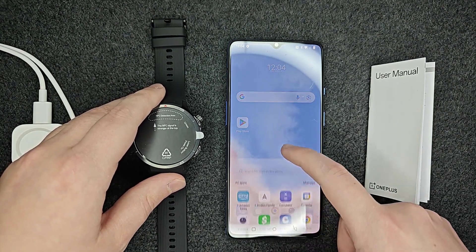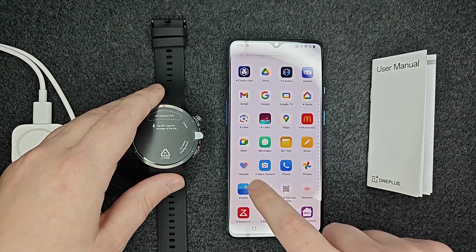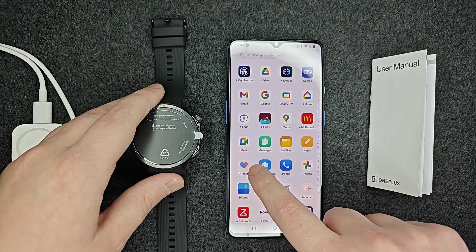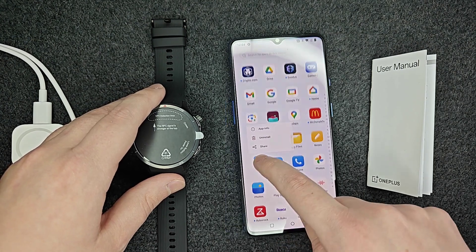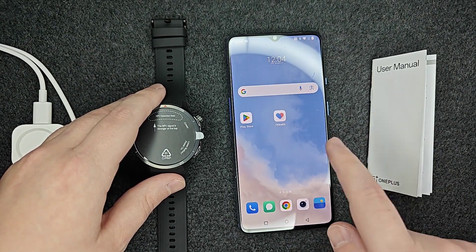If you're on an Android device, you can scroll up from the bottom screen area — it should have your apps listed in there. Once you find the Oh Health app, you can hold your finger down on it and then move it up onto your home screen or wherever you'd like it to be located.